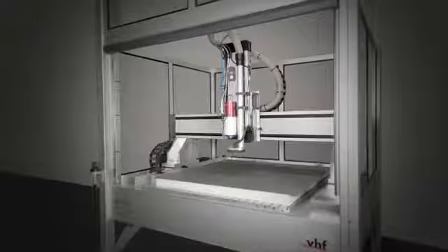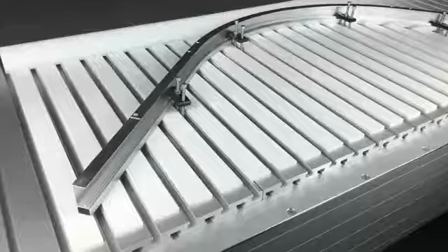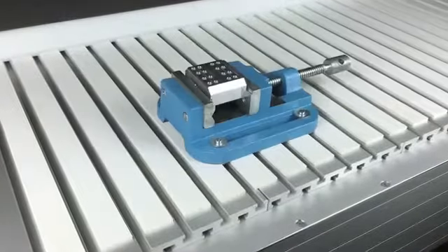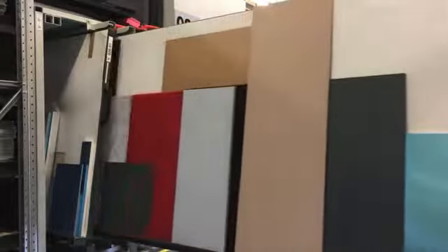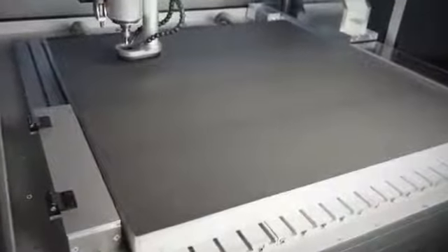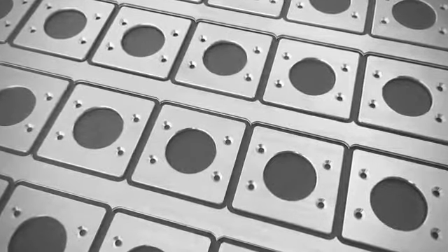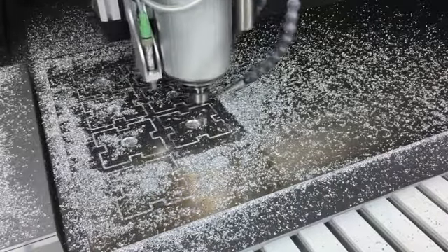VHF milling machines can be quite flexibly equipped, and you are also flexible in how to fix your workpieces. For machining plates, we recommend our special vacuum table. Its high airflow volume makes sure that your workpieces will be safely fixed even when you're milling cutouts, holes, and outline contours.